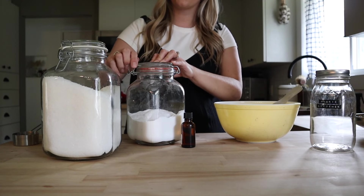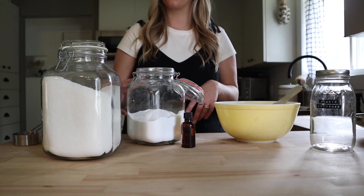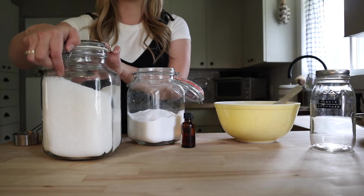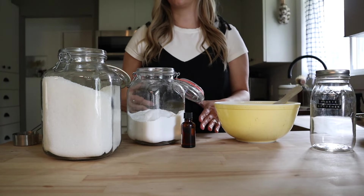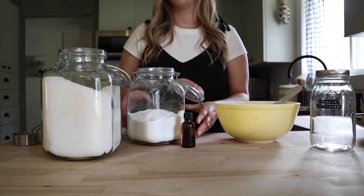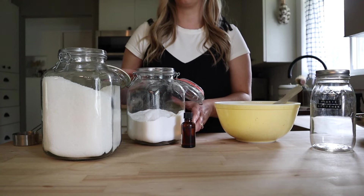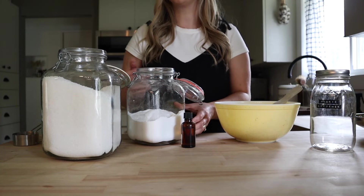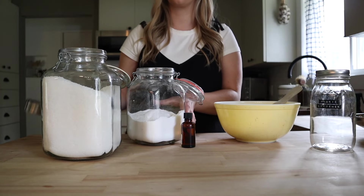The next recipe we're going to be making is a homemade fabric softener and scent booster. I am not someone that typically uses a fabric softener, so I use this more as a scent booster. I like to leave my laundry detergent unscented and then use these ingredients to make a scent booster and fabric softener that I can add into specific loads when I want a little bit of scent.